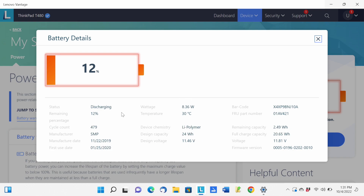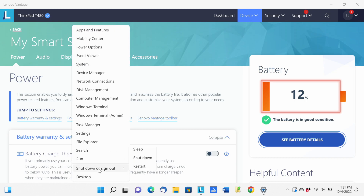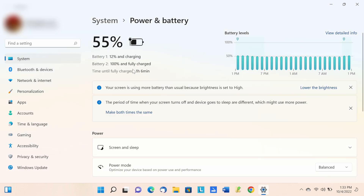Now it shows discharging with only one battery detected. I'll shut it off and put the external battery back in to see if it reinitializes itself that way. After reinserting the external battery, it now shows 12% and charging — it just went up — and the other one shows 100% and fully charged. Looks like it's charging up.